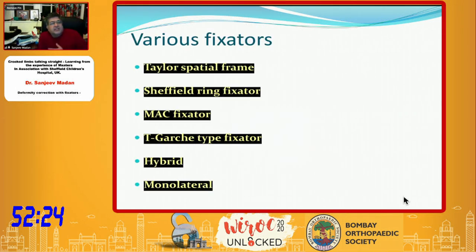Various fixators have been used over time. Besides the Ilizarov, which is the backbone, there is the Taylor Spatial Frame, Sheffield ring fixators, the MAC fixator for multi-axial correction in all planes, the Richardson device, the TEGAS fixator type, hybrid fixators, and monolateral fixators. The Orthofix fixator has been the greatest invention in monolateral fixators — their disc-and-ball joint blocking with cam effect is one of the most robust mechanisms.